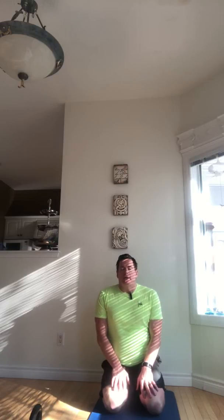Inhale in — two, three, four, five. Hold — two, three, four, five. Exhale out — two, three, four, five. Hold — two, three, four, five. Repeat for four full rounds of box breathing, inhaling for five counts, holding for five, exhaling for five, holding for five.